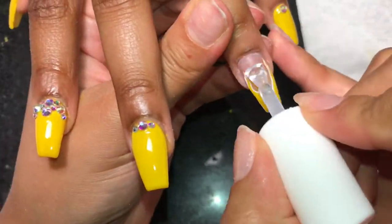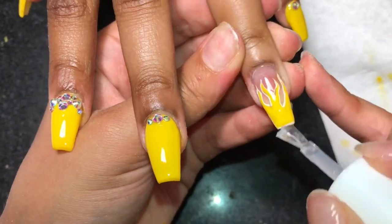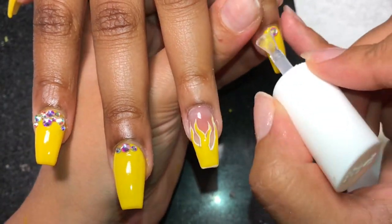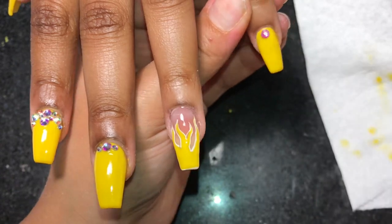Same thing for this hand. After we apply the gel resin activator, we're going to apply our top coat. Once again, I'm using my IBD gel top coat, and we're going to let this hand cure for another 60 seconds.